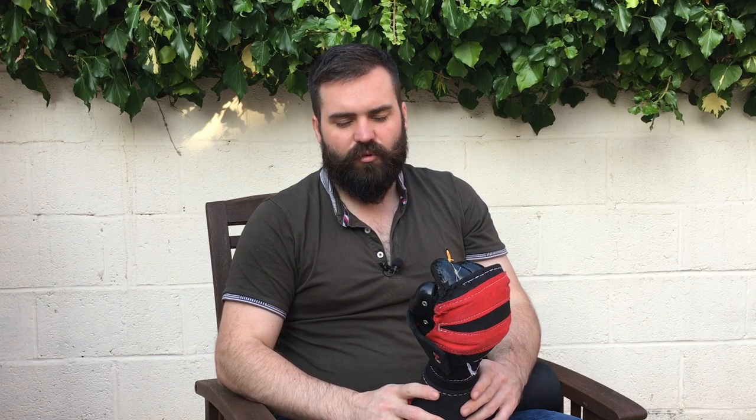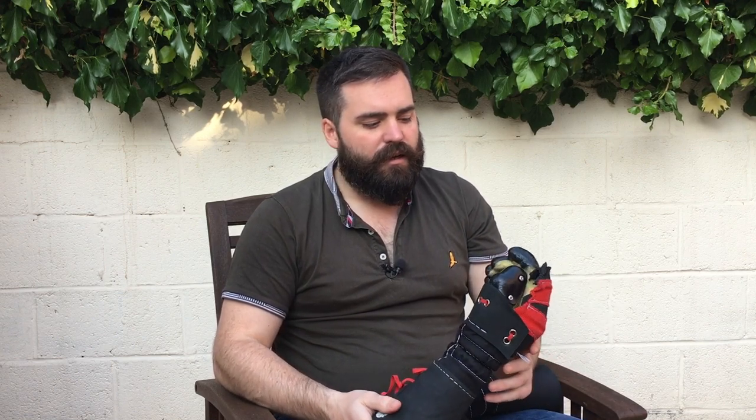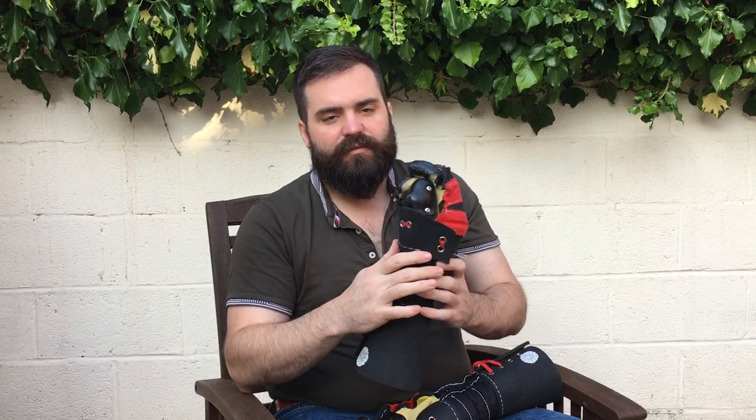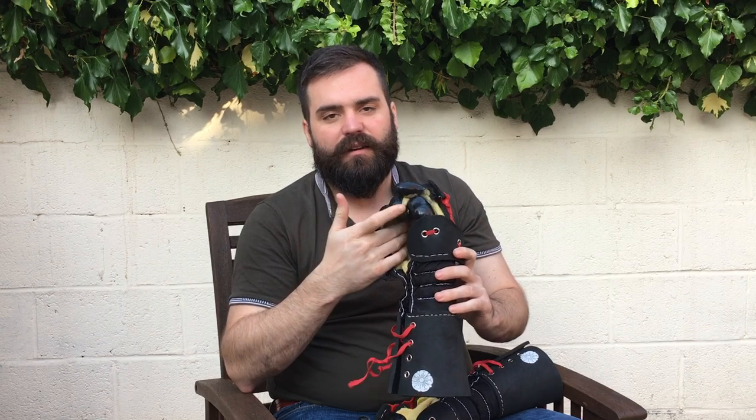Would I recommend buying them? If you absolutely need a heavy five-finger glove right now, yes. Are they great? Not really - they're decent, they will hurt you, and they're not perfect, but they do the job where most other five-finger heavy gloves don't. I really hope companies like Thok deliver something better. If they could change the finger construction and the inner glove material, it would probably be a really good glove. As it stands, I'd recommend them if they suit your particular needs, but they're certainly not without issues.